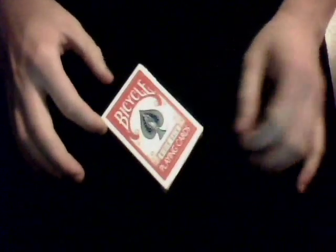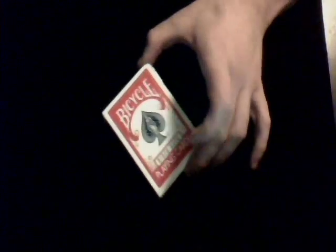Alright everybody out there on YouTube, this is 444RR with a new magic trick. This one is by El Capitan Magic, Magic Geek, and Chris Ballinger. It's the Triumph deck, and I'm going to review it and talk about the trick after I perform it.